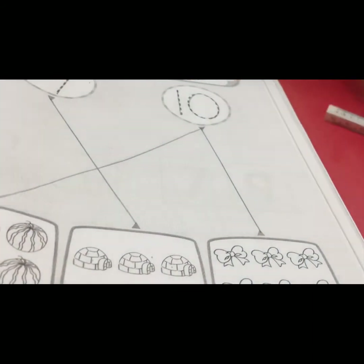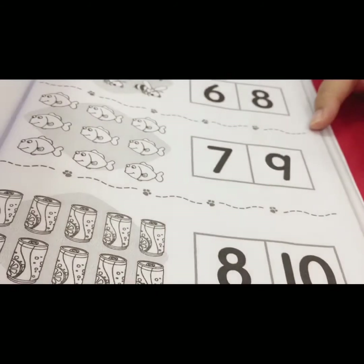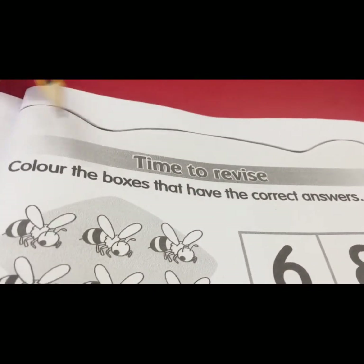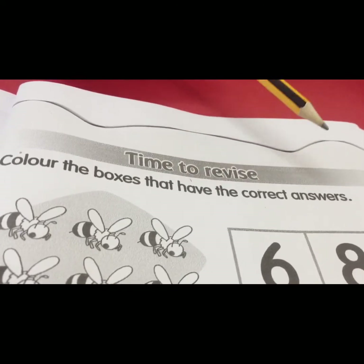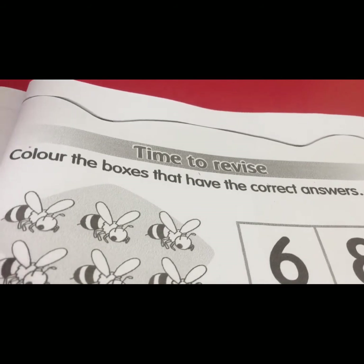We turn to page sixteen. Time to revise — color the boxes that have the correct answers. Get ready your color pencil or your crayon.